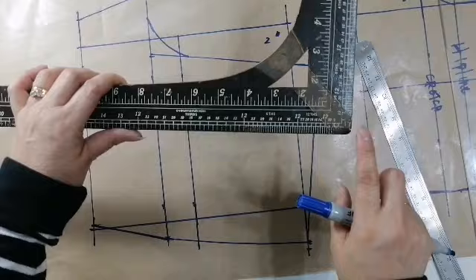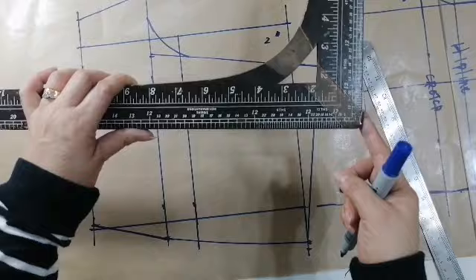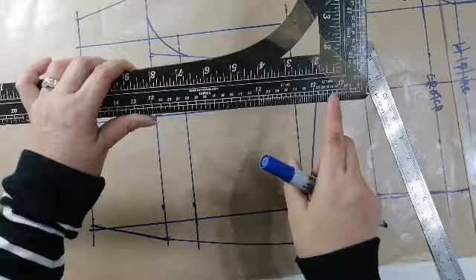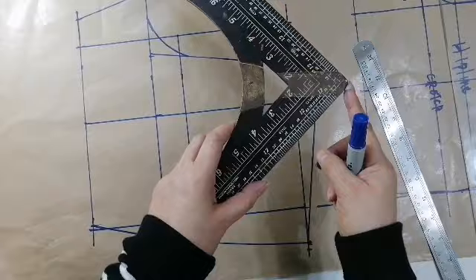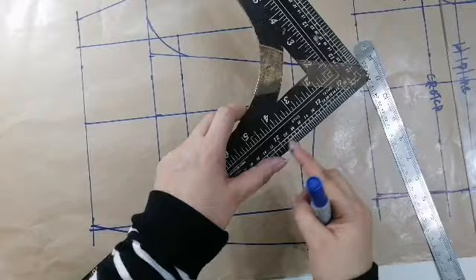So, pagka sa harap ka, mula dito sa corner hanggang dito — 2 inches — dyan ka kukuha ng kalahati, yung bawa ang crotch. Ang kanyang hips ay 36 doon sa 18-18. Katatapat kung naman ay 35, dito ka sa tapat ng sa gitna ng 16 at 18 — dyan yung 17, 17 and a half — dyan ang kukuha. Pag sa likod naman, mula dito sa 2 hanggang 4 — dito ka naman kukuha lang sa likod.